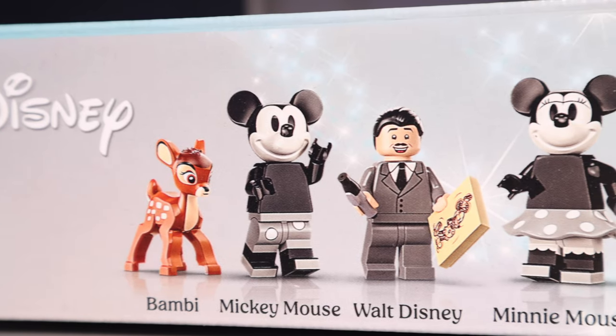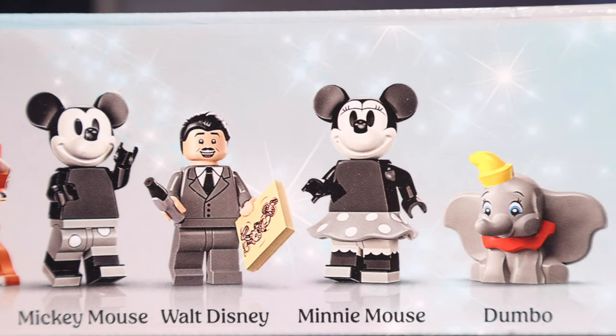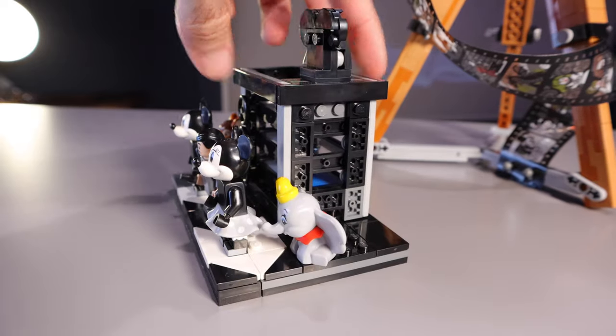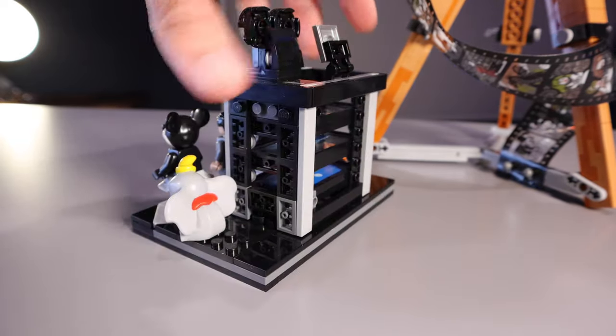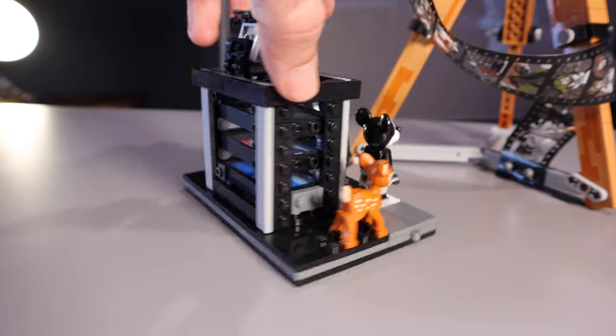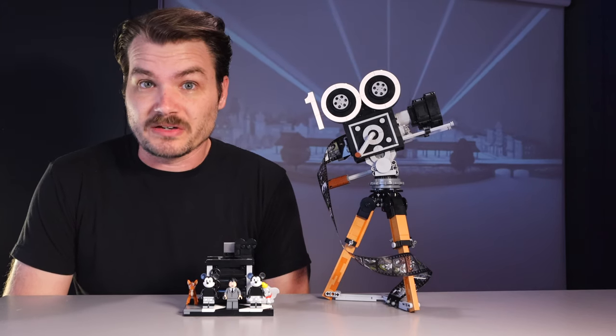We get Walt Disney, Mickey Mouse, Minnie Mouse, Dumbo, and Bambi — two brand new molded animals. But if you have mother issues, or fond memories of your mother, or your mother was killed by hunters or shackled by circus workers, well, you may not have happy memories of these movies, but nevertheless I think the figures themselves look very nice.